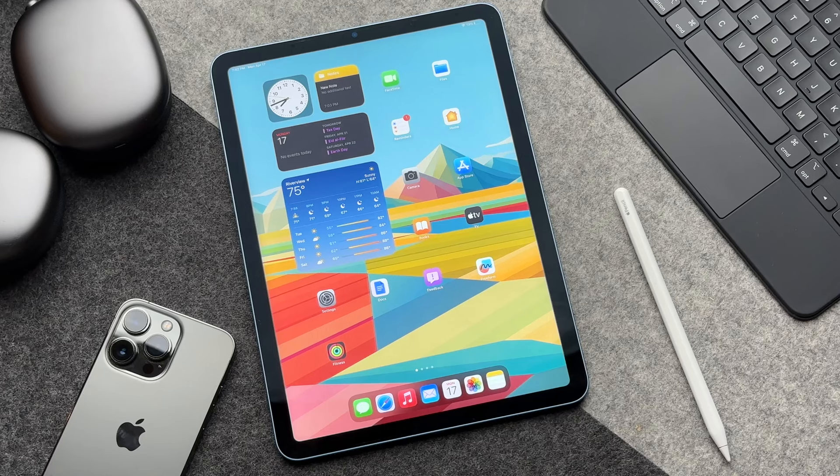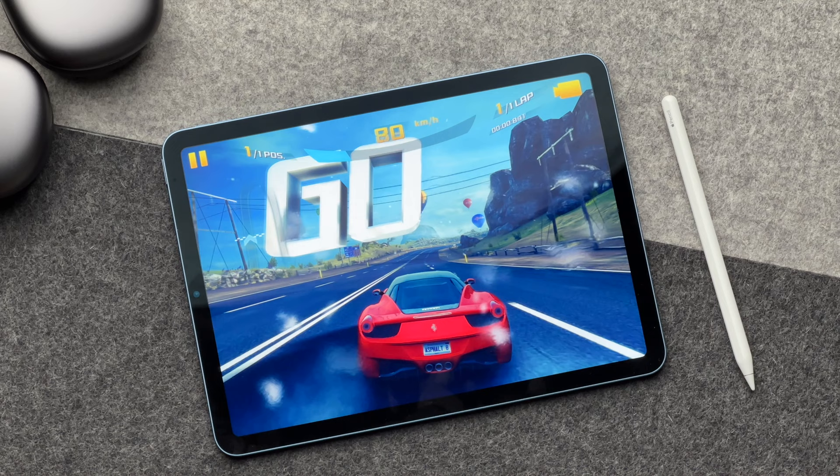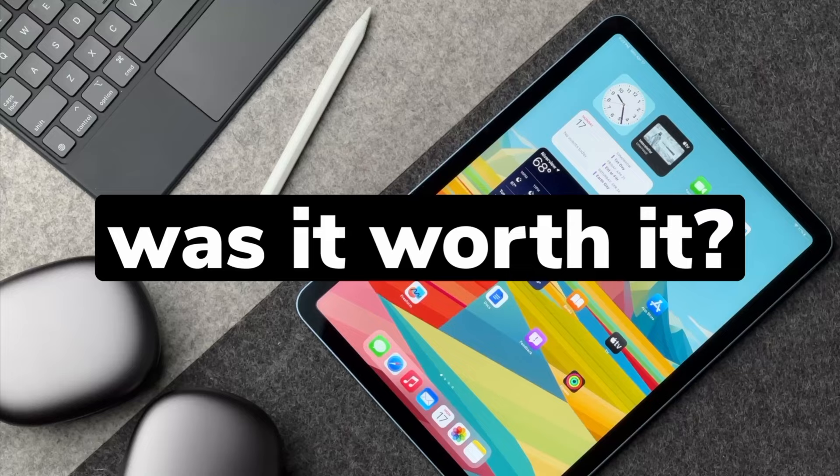The iPad Air 5th generation — thin, light, and supercharged by the M1 chip. But was it worth it?